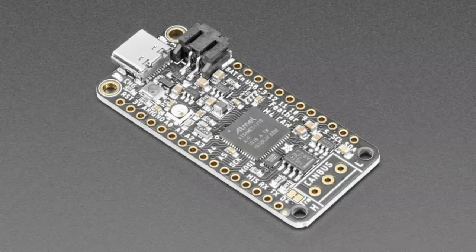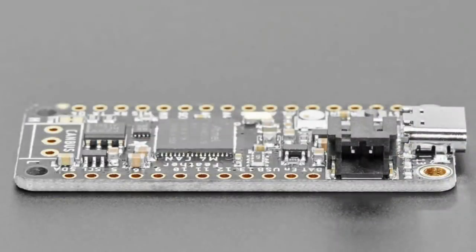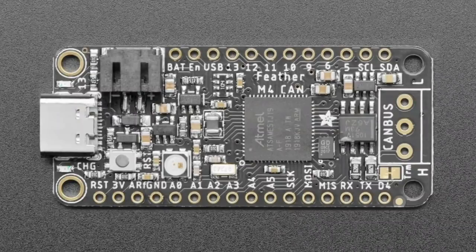Next up we've got a coming soon product — it'll be in the shop in the next few days, we just have to finish testing. This is the Feather M4 CAN. You love the Feather M4 — it is your favorite microcontroller board. The SAMD51, running the Cortex-M4 at 120 MHz.